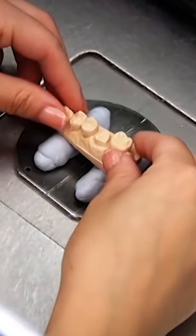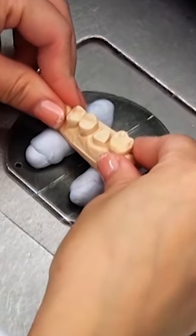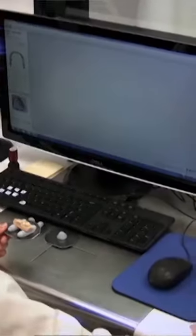This is a dentist who sent us a polyvinyl siloxane impression, so we poured it up in stone. There's the stone model right there of the prep arch, and as you can see, this is being put into a three-shaped scanner.